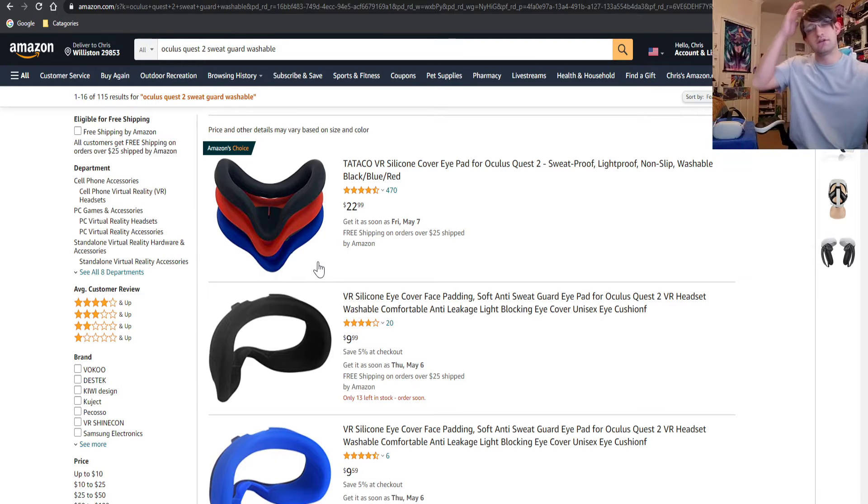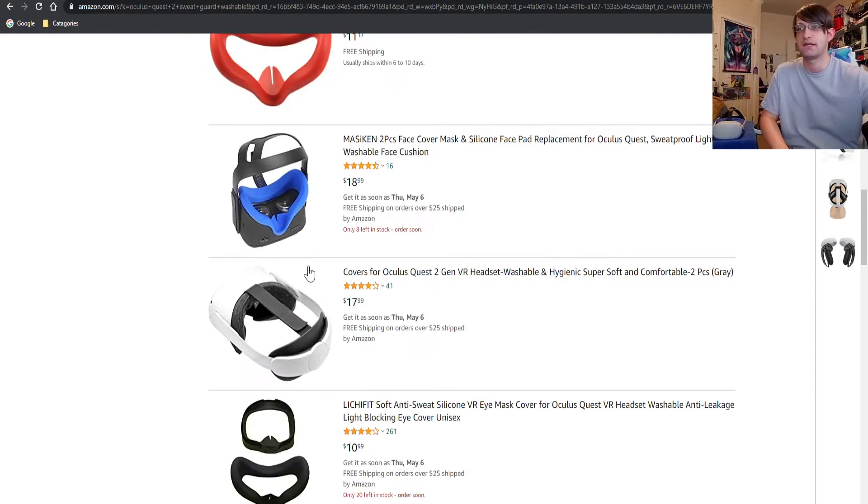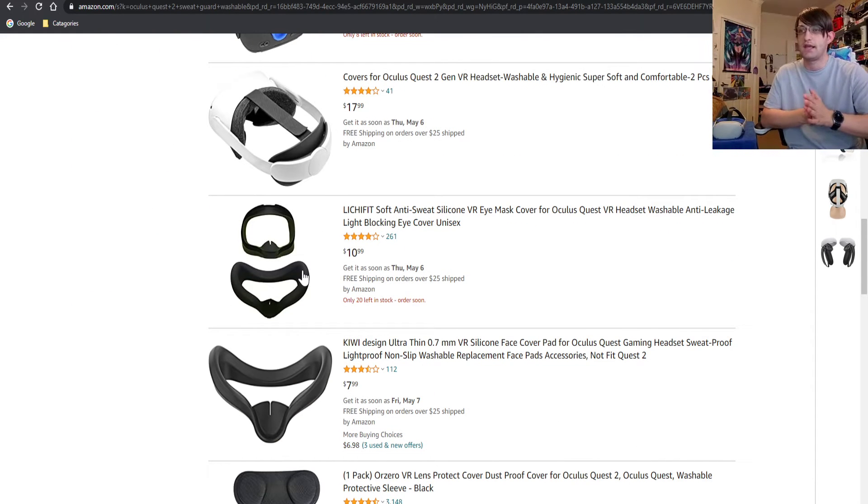I've also considered redoing the face mask because I play a lot of Beat Saber, and when you play Beat Saber or any game that exercises you, you sweat — you drench in sweat. It's the worst thing ever. So I thought: is there a face mask that could eliminate the sweat dripping down your face or going into your headset? The whole point is I want to absorb or capture that sweat and get rid of it somehow.